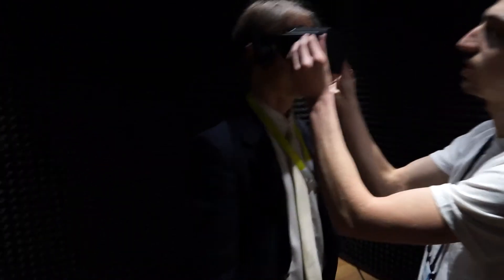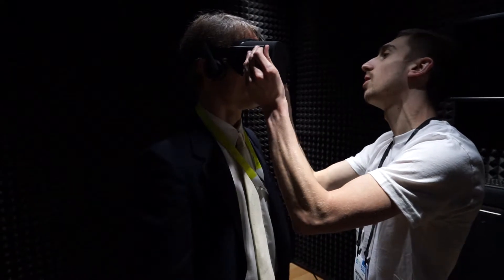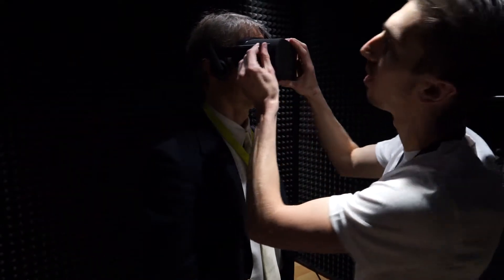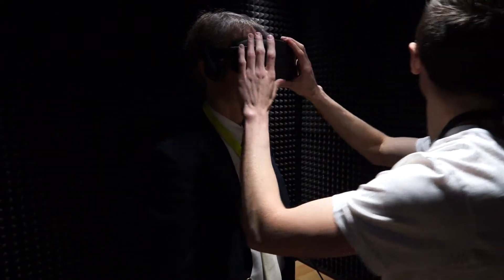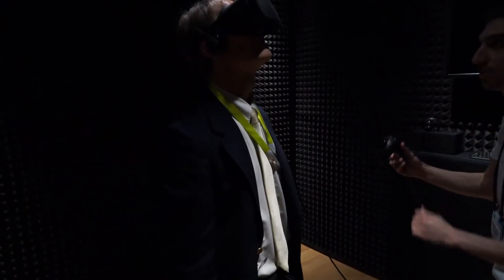I'm going to go ahead and strap that on. I've got two straps on the side I'm going to pull — tell me when. That's good, it feels good right there. Can you see everything visually? Yeah. Is everything clear? Yep.